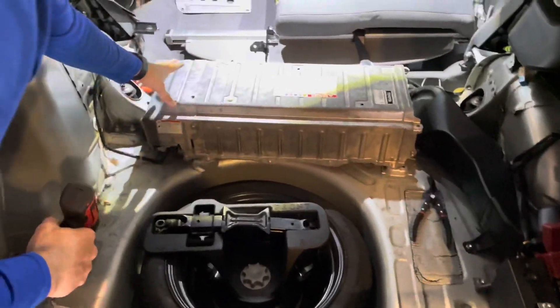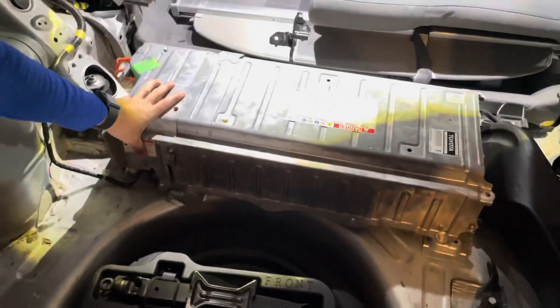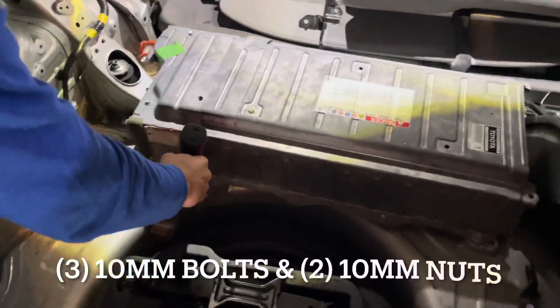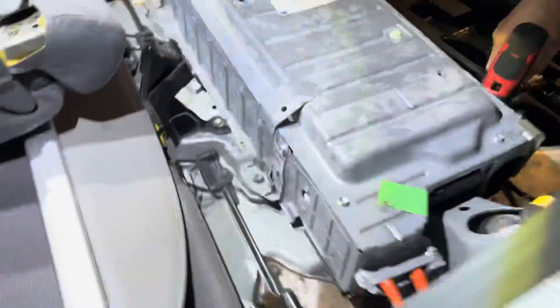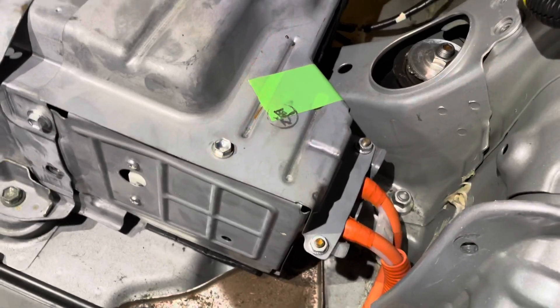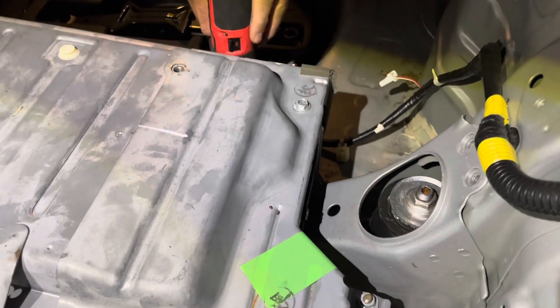Next, we're going to remove this panel, which will expose our high voltage lines. There are two 10-millimeter nuts and three 10-millimeter bolts.